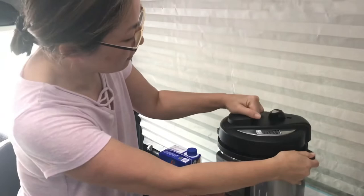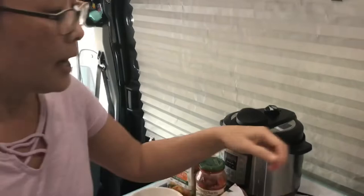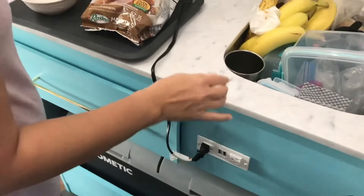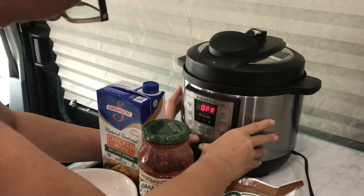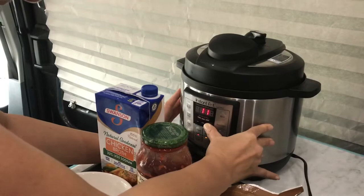We're gonna plug it into our 110 outlet here, and we're gonna set it for pasta — 15 minutes. I will see you later tonight for dinner, see you then!